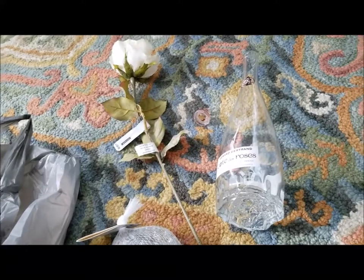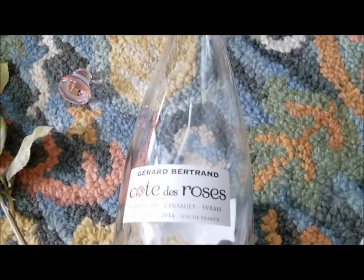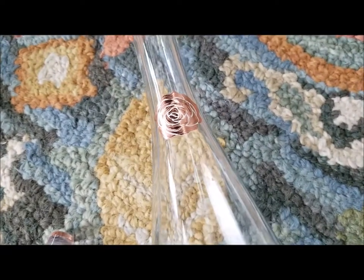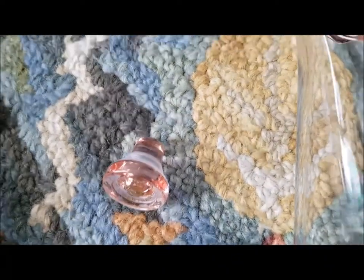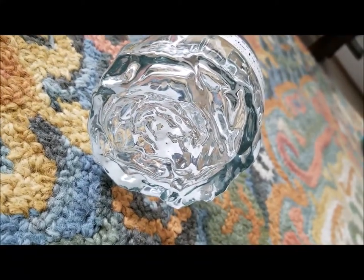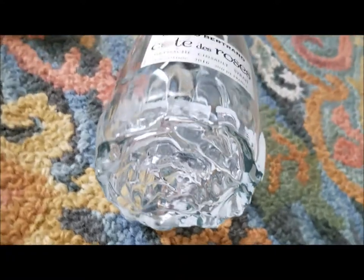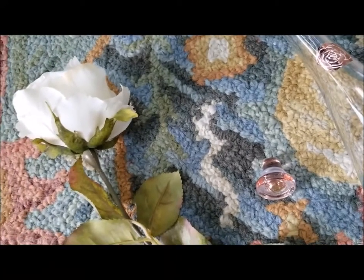Hey ladies, I had a quick project I wanted to share. I had this wine bottle - it's a pretty common brand from Costco - and it is so beautiful because it has a little rose detail. The lid is not an actual cork, it's more like a piece of formed glass. I really wanted to reuse it. The bottom of the bottle is just so pretty - the glass is basically formed into the shape of a rose.